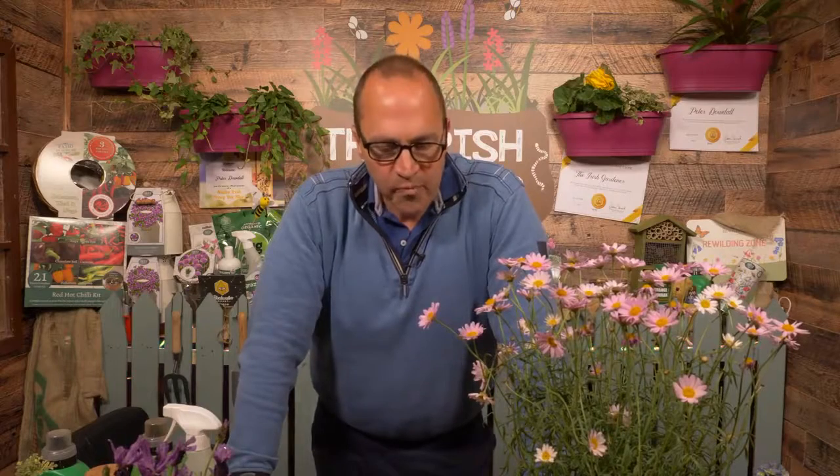Thanks to all for watching. If I didn't get your question, I apologise — put your question in the comments below and we'll save them for next week's show. Next week is going to be a very interesting one because Trish Taylor Thompson, botanical artist from Dublin, will be visiting the fantastic gardens at Avoca Mount Usher, and having a chat with head gardener Sean Heffernan. A really special place — so tune in next Friday at one o'clock. Until then, enjoy the garden.